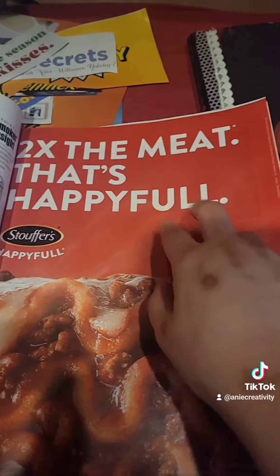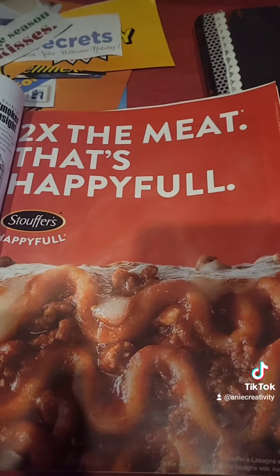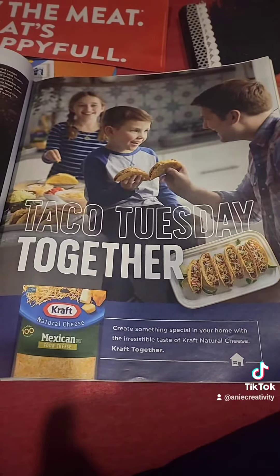Definitely gonna take this text, especially because it's on a colored background — I like to use those when I'm trying to coordinate. So that's gonna get cut. Hey, we got some more font right there — I'm gonna cut that out too.